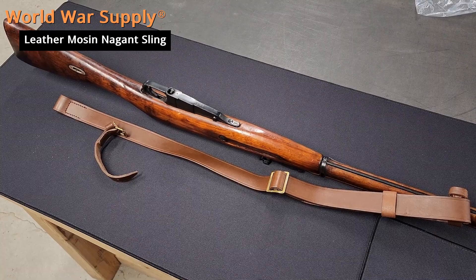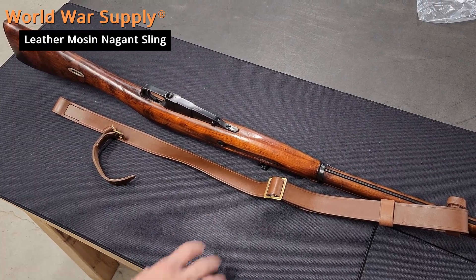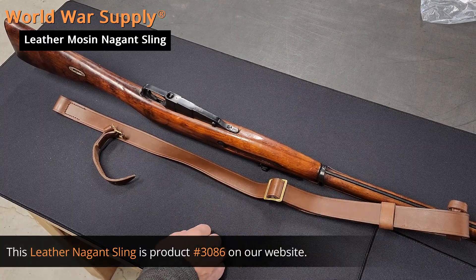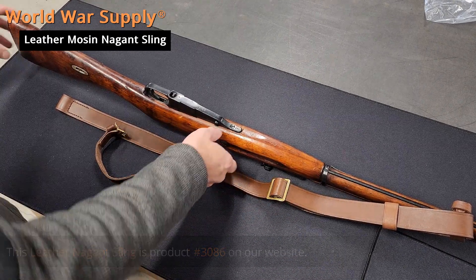I'm with World War Supply and today we're going to show you how to install our new premium drum dyed leather Mosin Nagant sling. It's already installed on the front. The back is where it can be a little tricky.